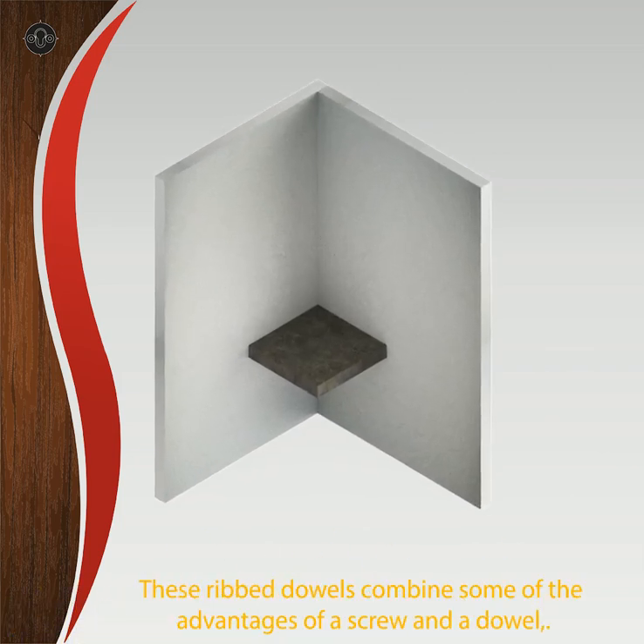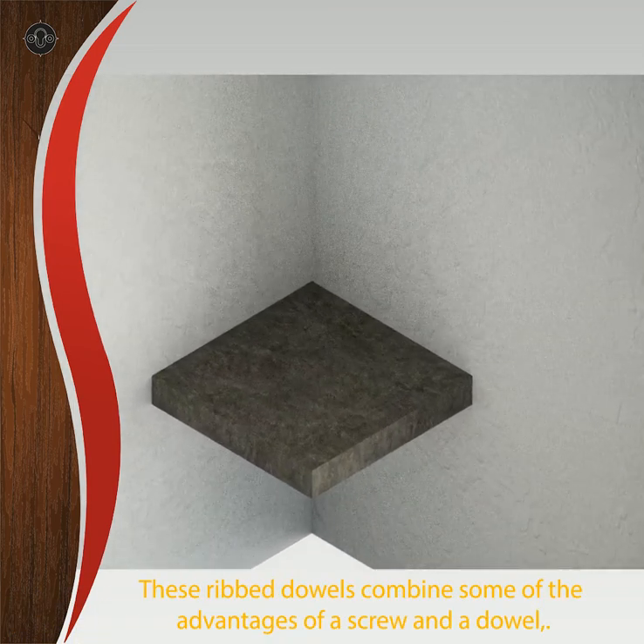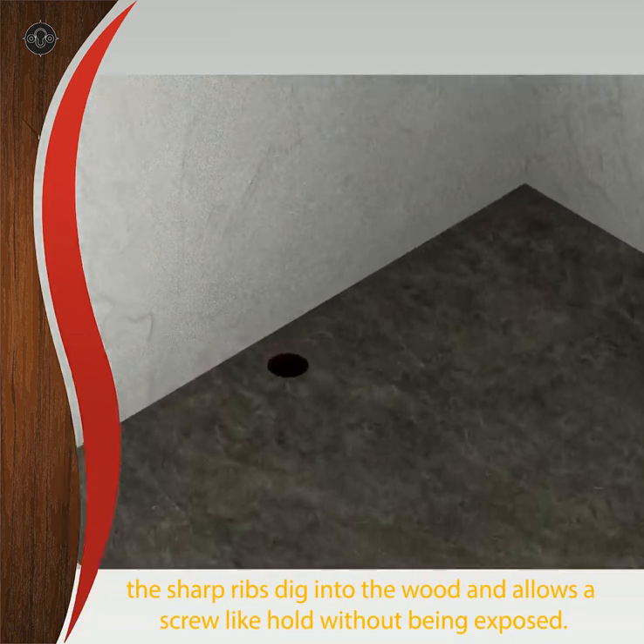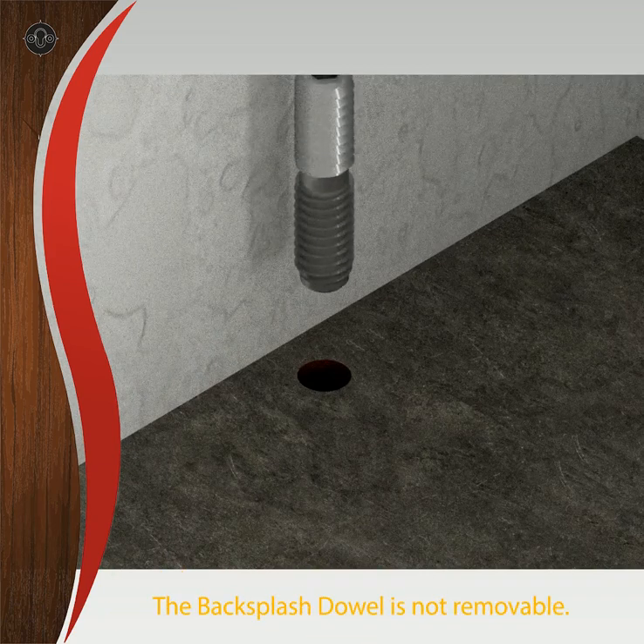These ribbed dowels combine some of the advantages of a screw and a dowel. The sharp ribs dig into the wood and allow a screw-like hold without being exposed. The backsplash dowel is not removable.